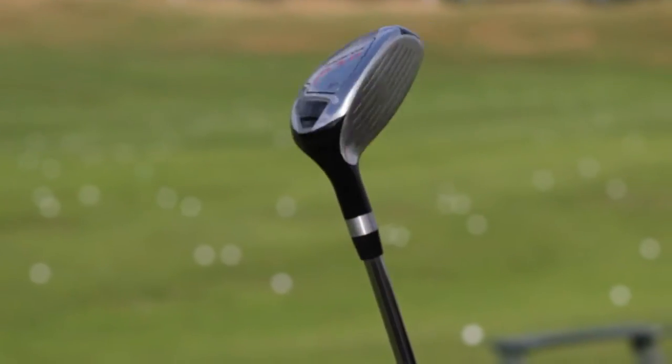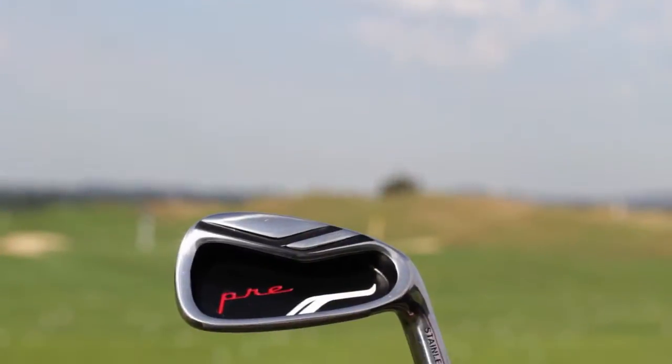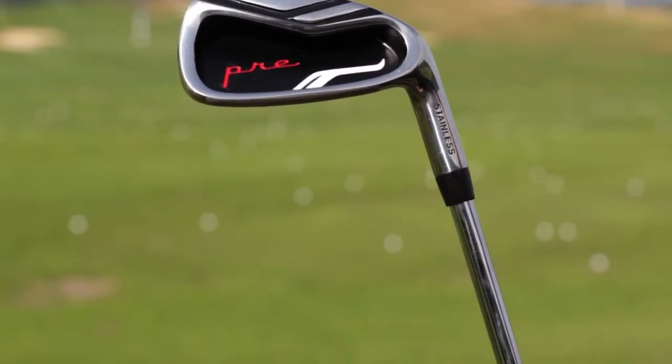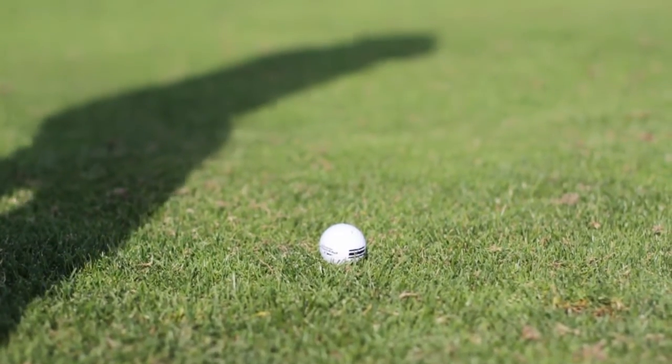The hybrid is your 3-iron distance, and then the 4-through pitching wedge stainless steel irons cover all the remaining shots in between. The irons have a wide cavity-back design that really increases the sweet spot and allows you to make clean contact with each strike.